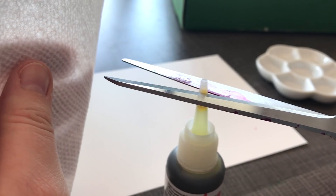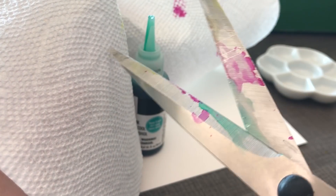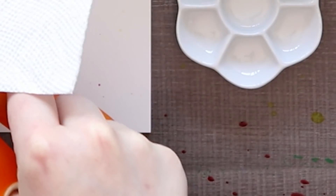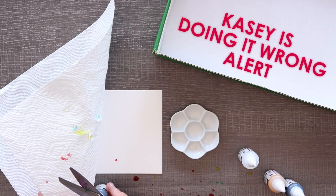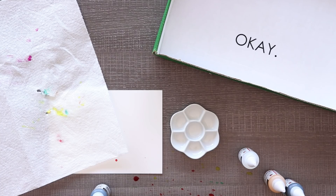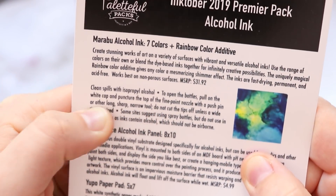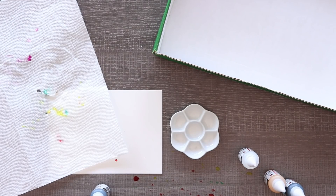I'm terrified. My scissors are going to be a rainbow explosion when I'm done with this. I honestly just don't know the best way to open these. Was there tips on how to open these? So... you should probably read directions. It says to open the bottle, puncture it with a little fine point thing. It says do not cut the tips off unless a wide tip is desired. Well, I desired a wide tip. A wide tip was so desired by me.